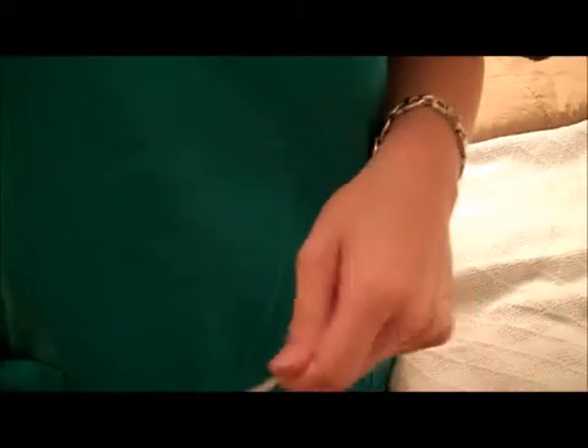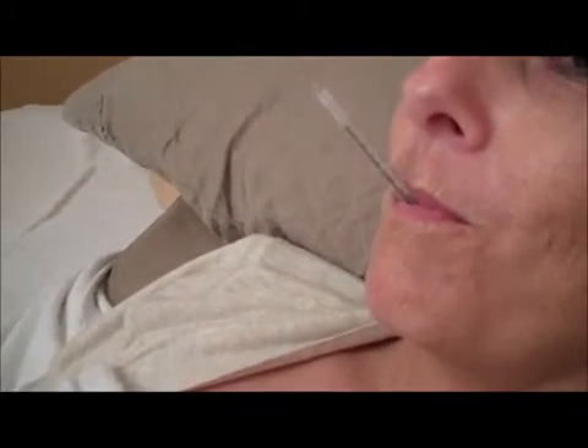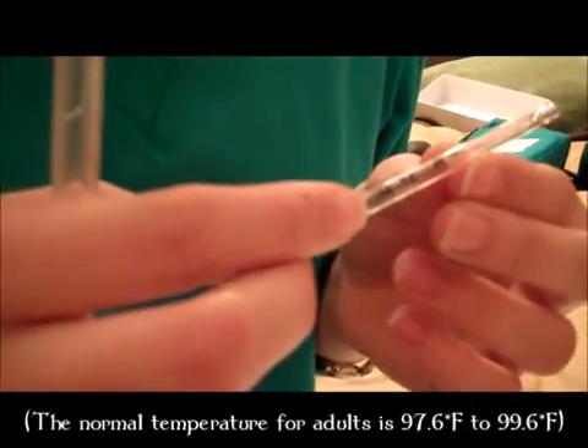Take your mercury thermometer and shake it by flicking your wrist until the mercury line in the thermometer reaches below 96 degrees Fahrenheit. Then, place the tip of the thermometer under one side of the tongue and towards the back. Leave the thermometer in the mouth or hold it there for three minutes. After three minutes, remove the thermometer and locate the mercury line inside the thermometer. Then, record your results.